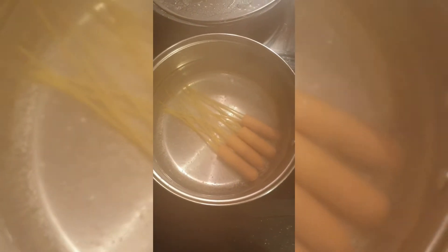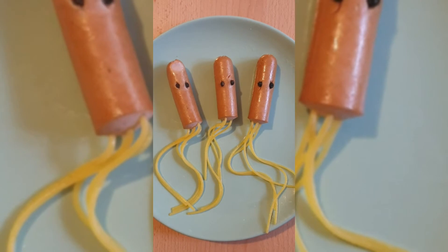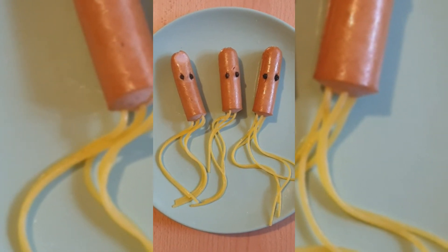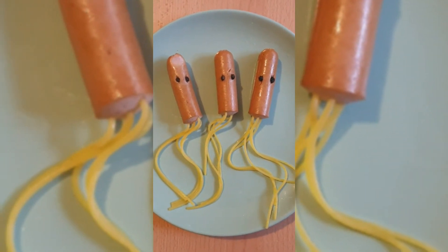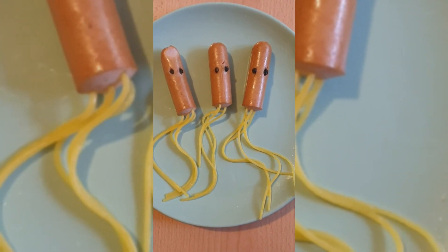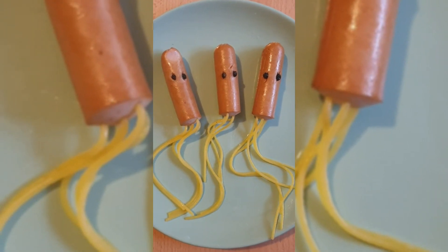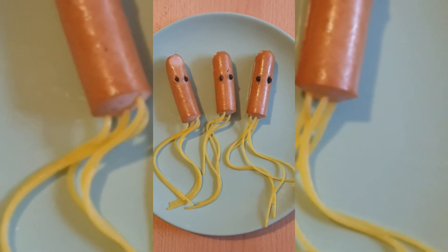After a few minutes, look what we have! I added some eyes and we have — jellyfish, or maybe ghosts. They're fun to look at and kids will be more likely to eat them. I usually use them for Halloween to turn them into ghosts, but you can pretend they're jellyfish for sea creatures. I added eyes made from peppercorns — just cut a tiny hole with the sharp end of a knife and insert the peppercorns. Another fun activity with pasta done!